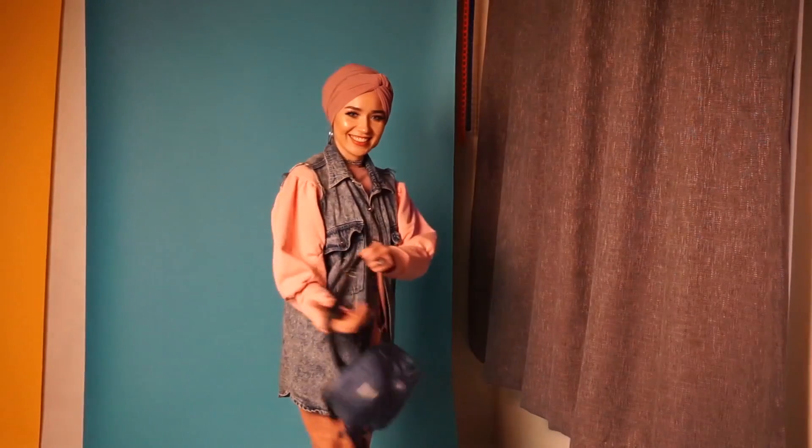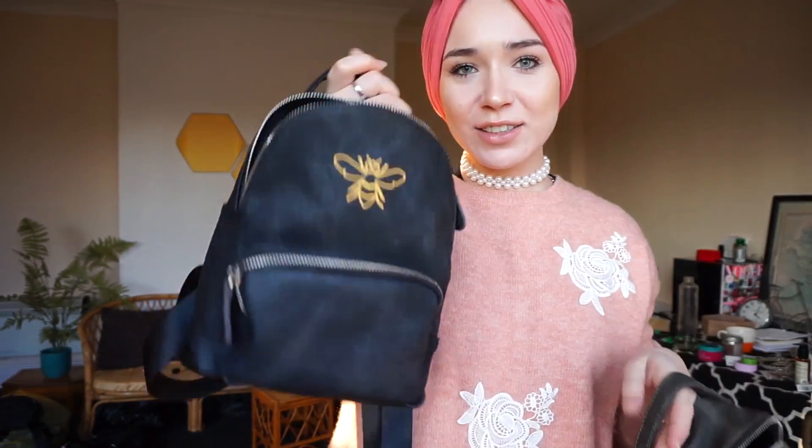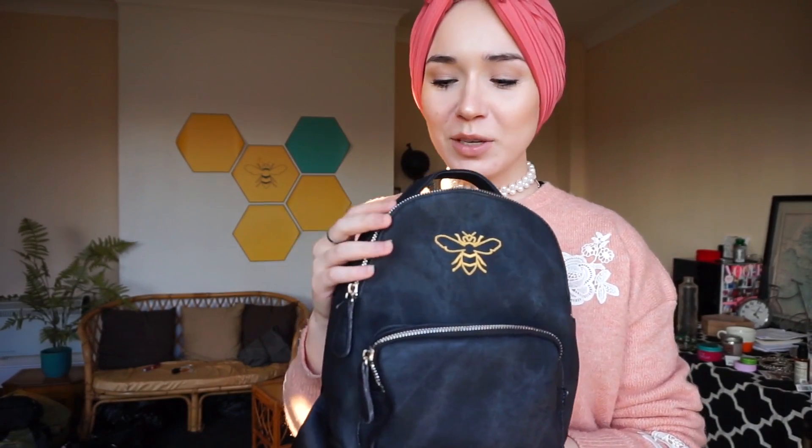I hope you guys enjoyed that. So yesterday I did the shoot for my bags — let me show you guys, I am so in love with them. These are the new backpacks that I shall be selling. I'm not sure whether I'm going to keep this running or whether it's going to be a one-off. It most likely will be a one-off because there's other things we want to try out. But yeah, this is the new collection with the hats — I'm so proud and happy of how it all came out.